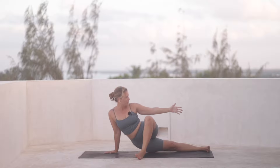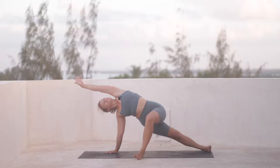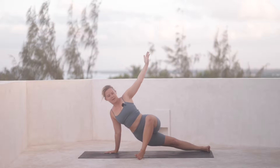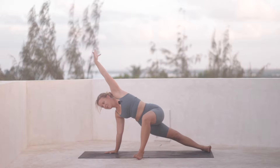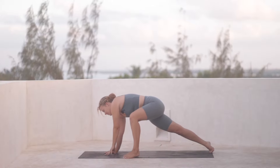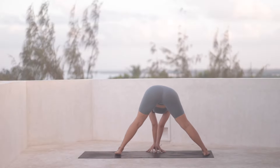Reach your left hand back. And then inhale, reach up. And exhale, dip. Left hand moves back. We'll come back towards the top of the mat. Right hand grounds down and the left foot walks in. And then we turn all the way towards the right.